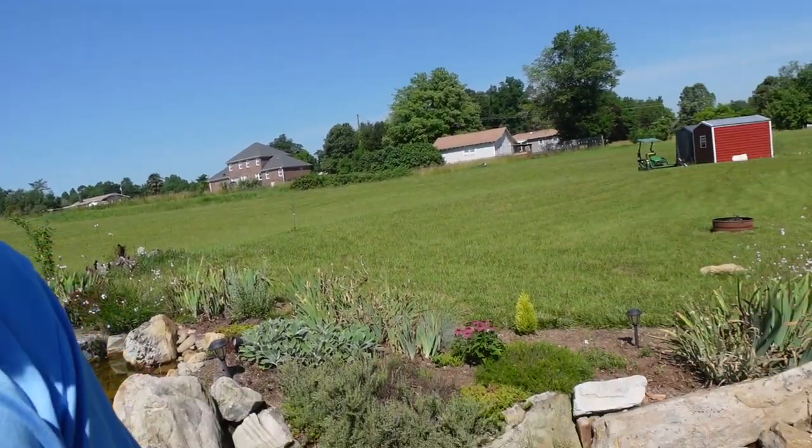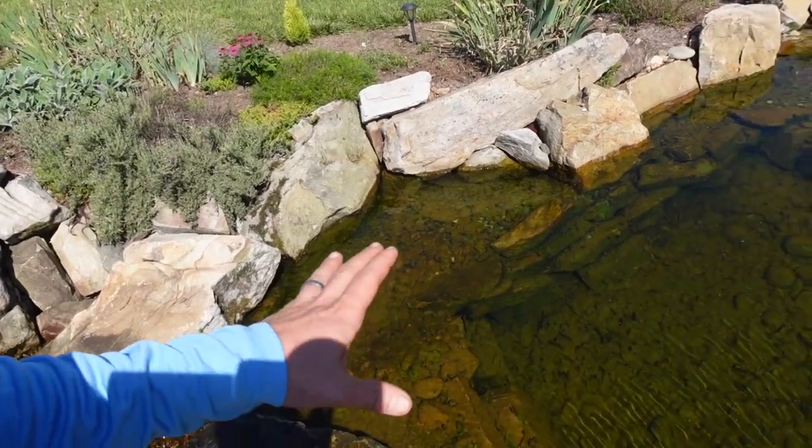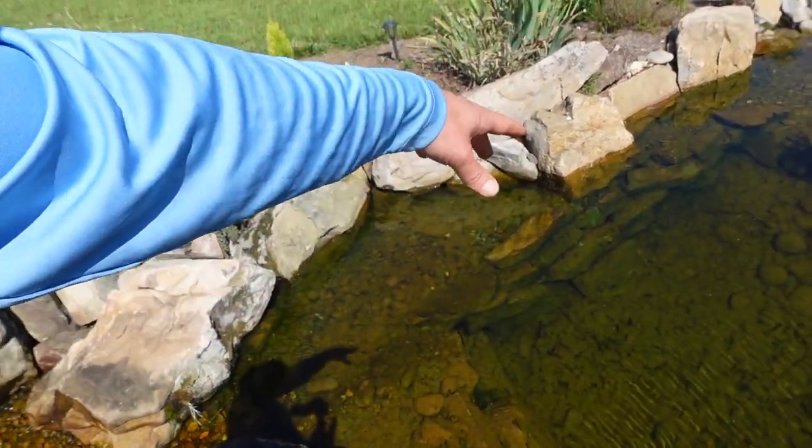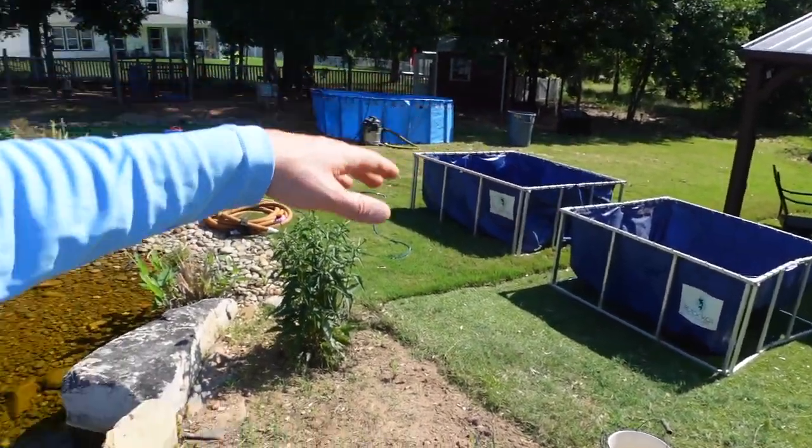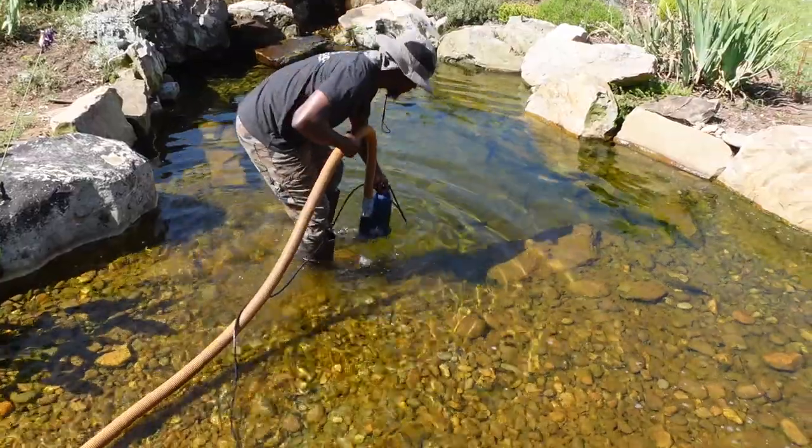This water is living, so it's important to keep it and put it back in the pond. We're going to drop the pumps in and start filling up our tanks so that when we're finished, we can pump all that water back in. It's really important, especially when doing cleanouts later in the season, to put as much — if not all — of the water back into the system.